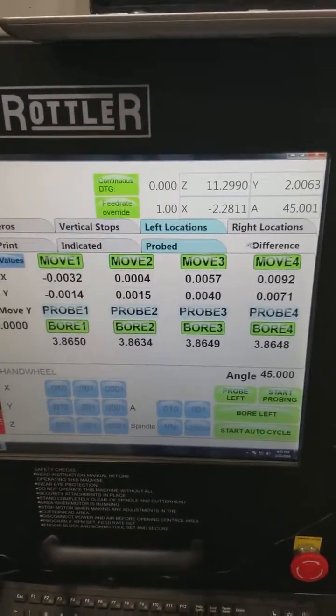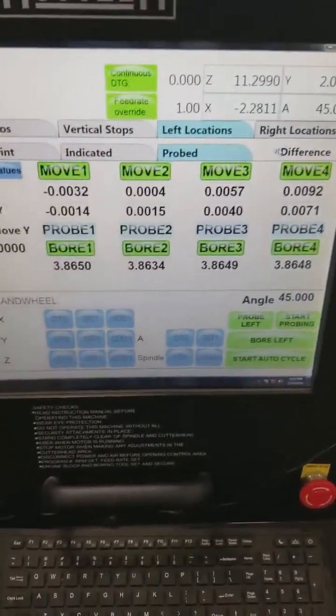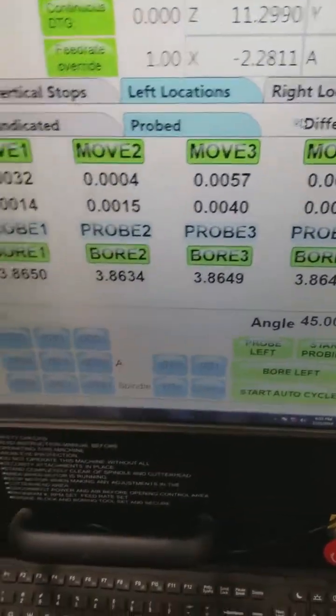That makes the engine perform better. This block isn't one that's really far out, but some of them — you'd be surprised how bad off they are.